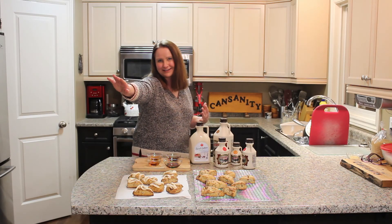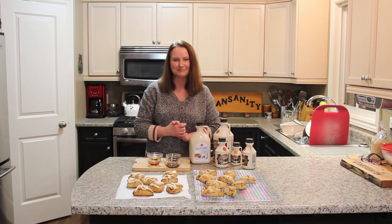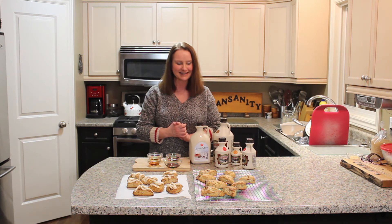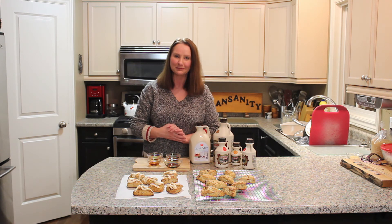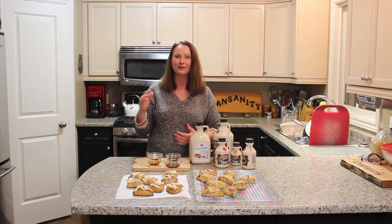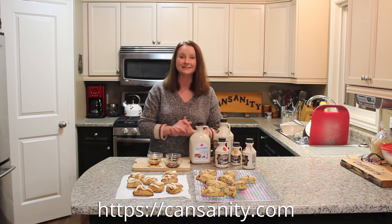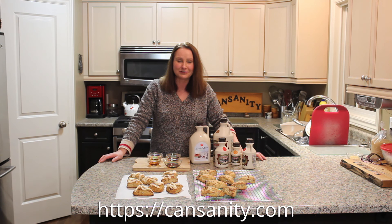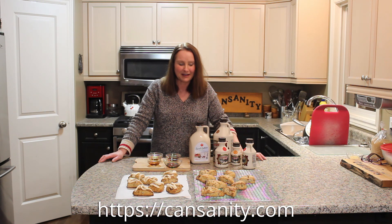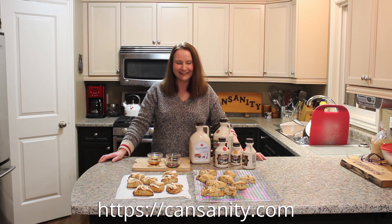My scones are done and I have all this delicious maple syrup left to make other maple-flavored treats. I have to thank my friend Jim Lumpston — I did go out to Lumpston Brothers Maple Syrup Farm to check out how they process and make maple syrup, and I wrote a blog about that on kensanity.com. There will be a link there to check out the farm and also some delicious recipes for you to try. I hope you've enjoyed this video — have a great day!